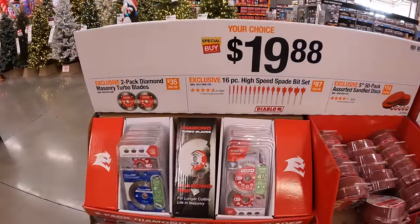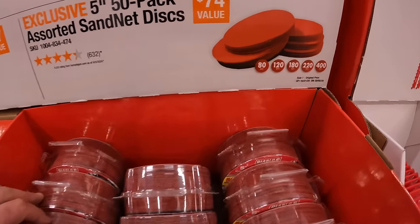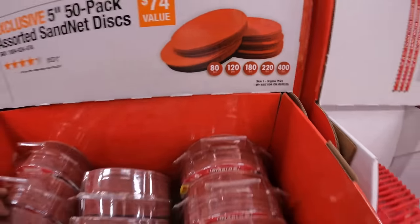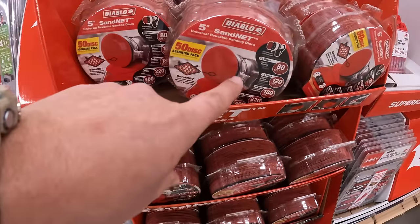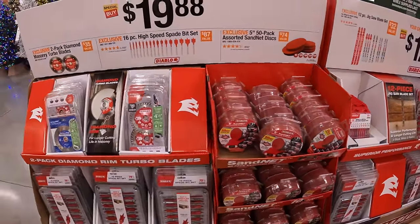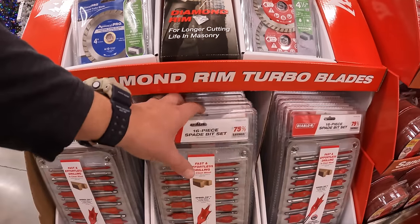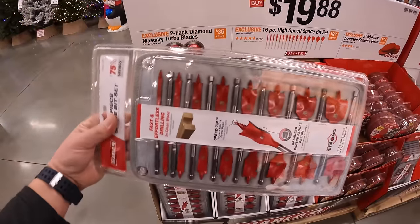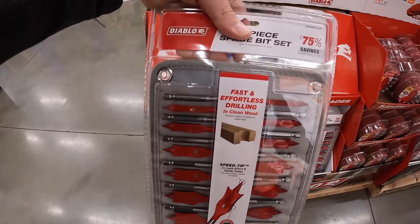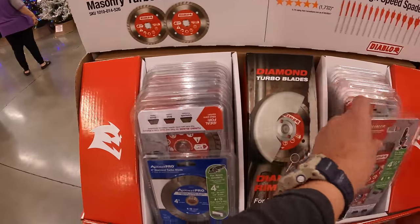$19.88 your choice — you have three options. You can get a 50-pack of their five-inch assorted sand net discs in 80, 120, 180, 220, and 400 grit. I hope Diablo never gets rid of this sale because that is a fantastic price for a 50-pack. Or you can get the 16-piece high-speed spade bit set with its own carrying case — a much bigger case. Or the 2-pack of Diamond Masonry Turbo Blades.